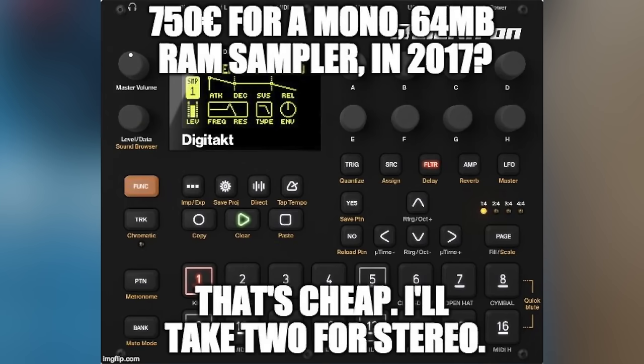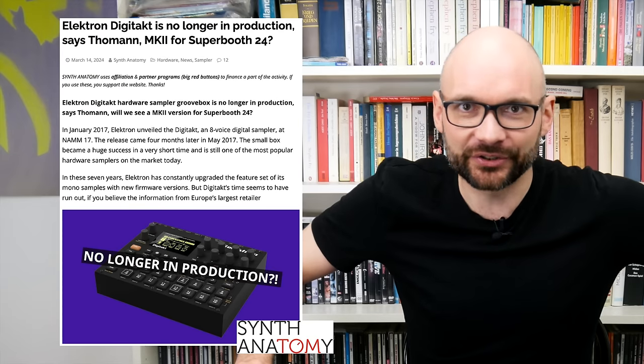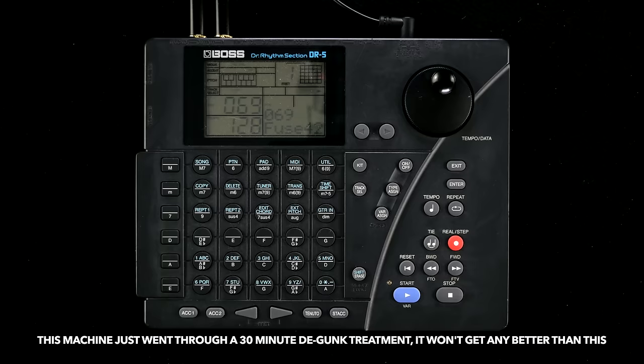However, today we are going to talk about the Boss DR5. This 1994 drum machine looks suspiciously similar to the Swedish mono sampler, so after rumors of DigiTuck discontinuation started swirling a while back, I might as well take a look at this cheapskate alternative. At first glance, the DR5 is ticking all the boxes.